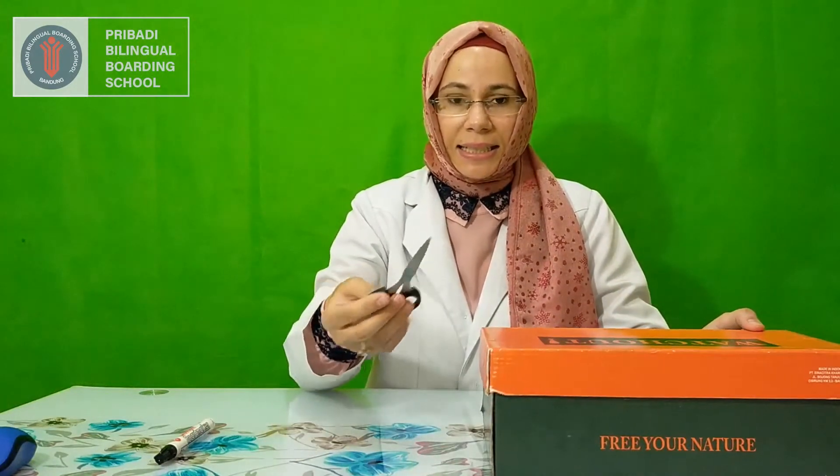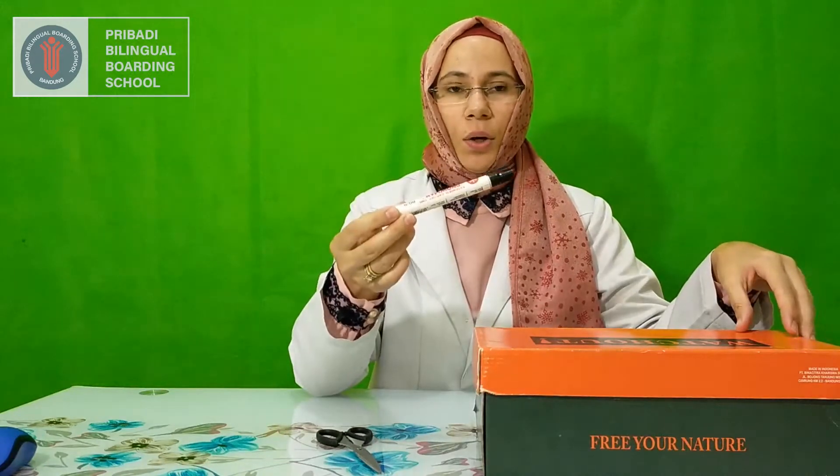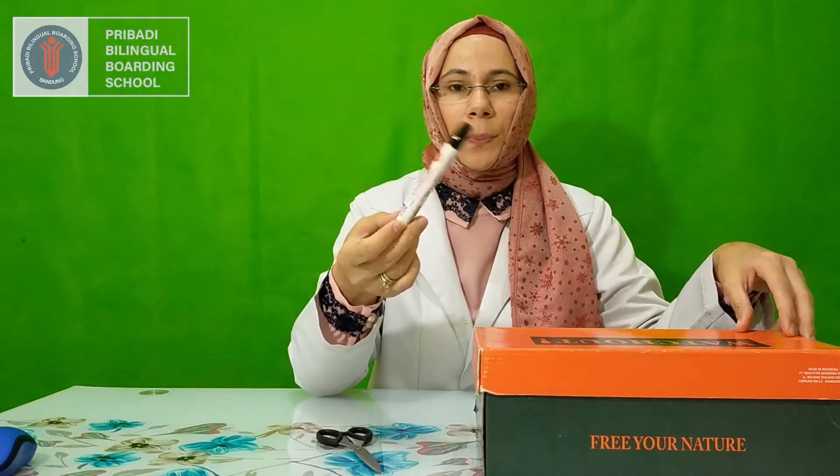You will need some kind of box. I will use this shoe box. And you need scissors and black paper and a marker, or you can also use a pencil or pen.